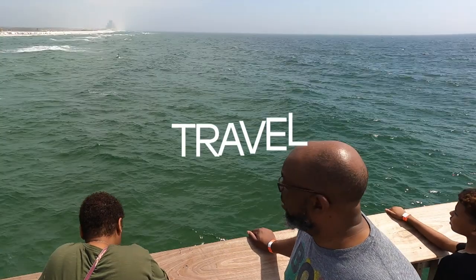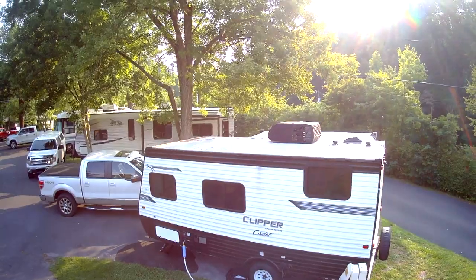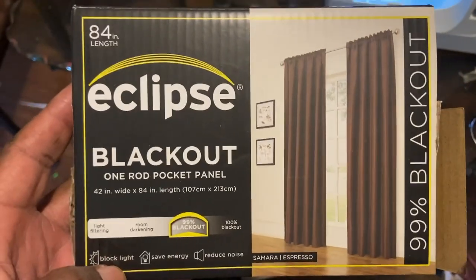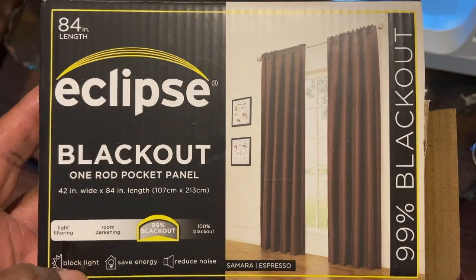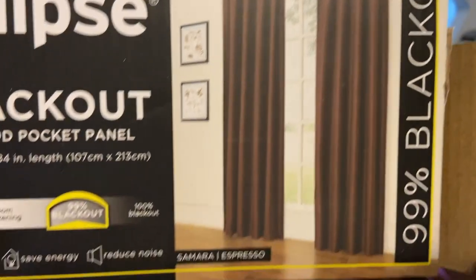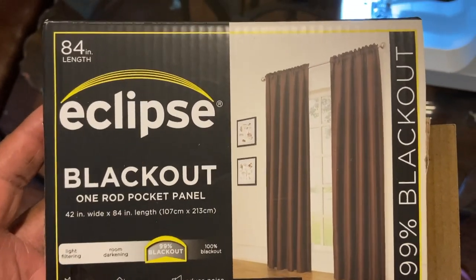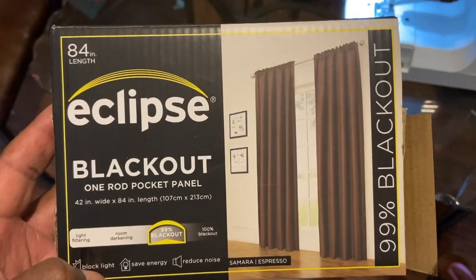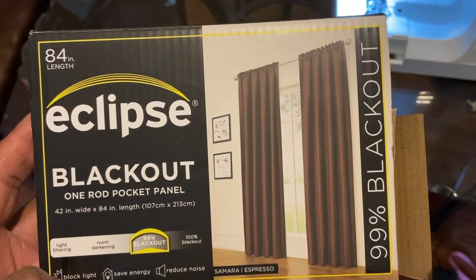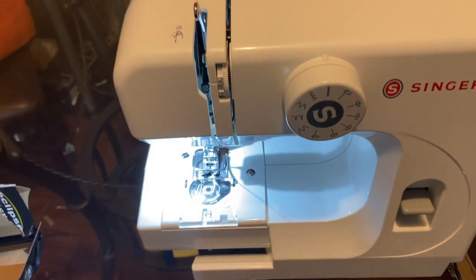So I had to come up with a remedy for how I'm going to replace these curtains. What you're going to need for this project: I got these Eclipse blackout rod pocket panels — 84 inches in length and 42 inches wide. If you get this exact measurement, you will need three of these. They were $11 at Walmart, and three of them will cover a Class A RV window.